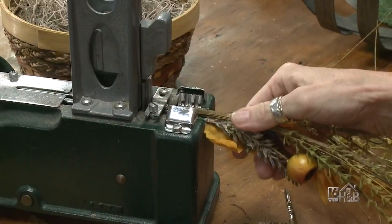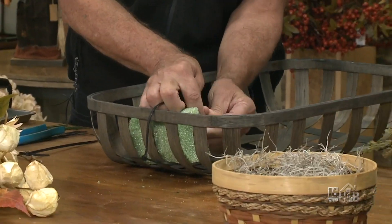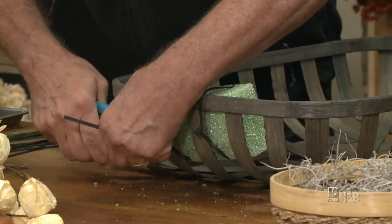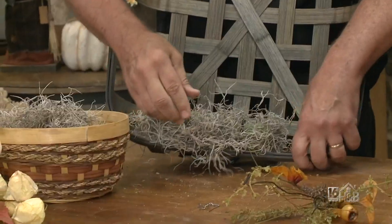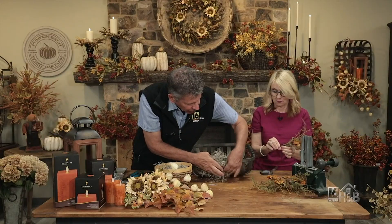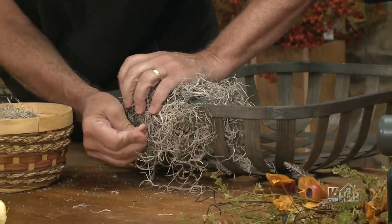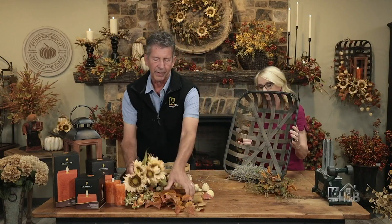I'm going to have you put the picks on with the pick machine, and what I'm going to do is take a piece of foam and attach it into the base of our basket. We're going to use zip ties to tie it in so that it stays nice and secure, then clip off the ends of the zip ties. We'll take a little bit of moss and cover the foam, mostly around the edges, using greening pins. You do want to make sure it's sticking in pretty well because we won't be putting any flowers through that area.